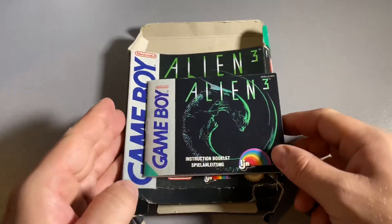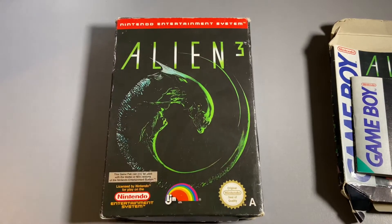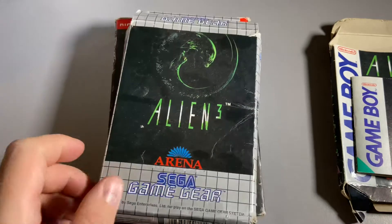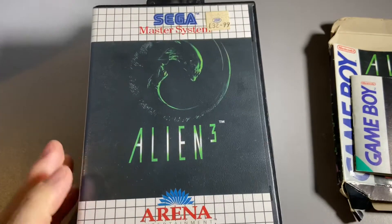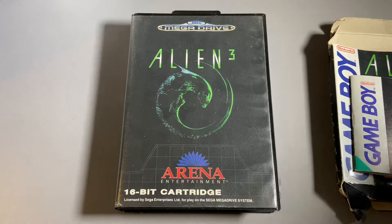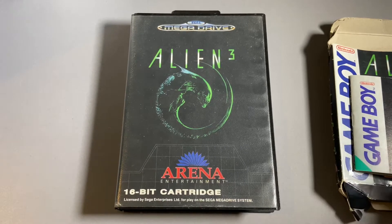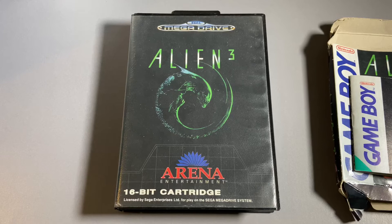It goes along nicely with my other Alien 3 collection. I have the NES version, the Game Gear version — sorry about it being very dusty — the Master System version, and the Mega Drive version. I haven't got the SNES version, so that's going to be next on my list to get a boxed copy. I do own a loose cart, I just don't have the box, so that's my next mission.